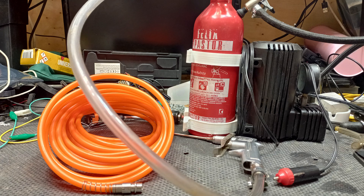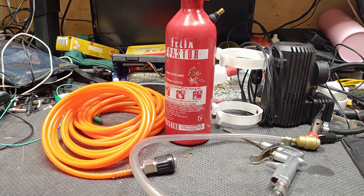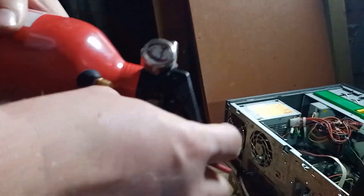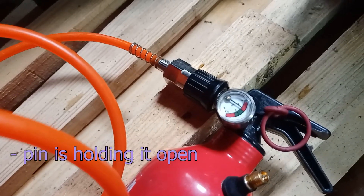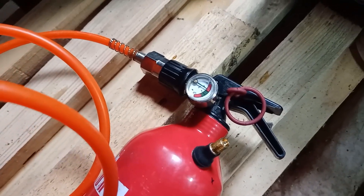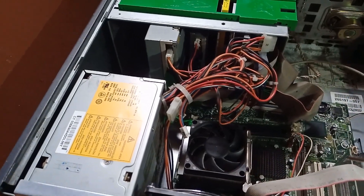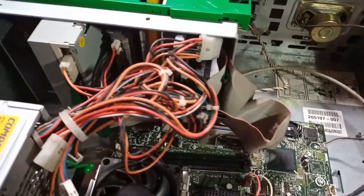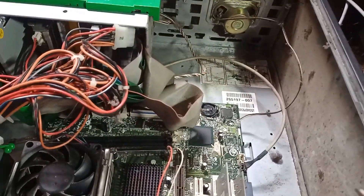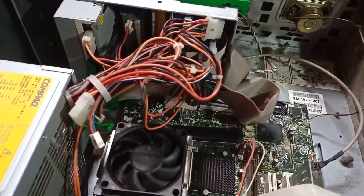In the end I know what everyone is waiting for. To try it on a dusty computer. But remember, this is a small compressor and it's not realistic to expect bigger results from it — for what it's designed, it's perfect. Let's go, let's do it.